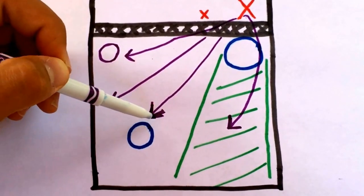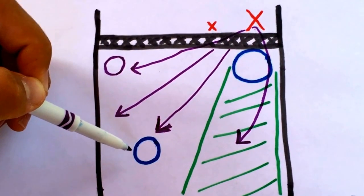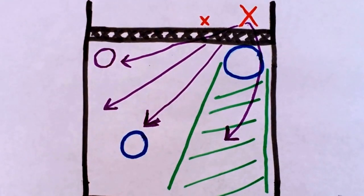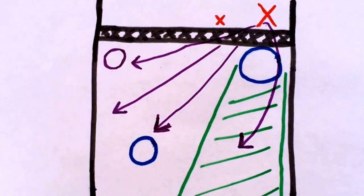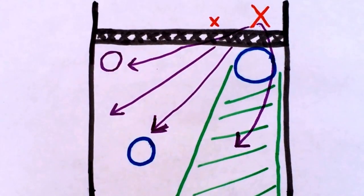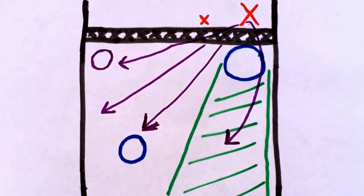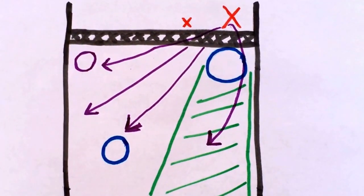I don't recommend the defender cheating or moving too much before the play has happened, unless he has an absolute sure idea that the attacker will hit a certain location. But essentially, this is the strategy behind a line defense, and I'll show you how the professionals do it today and how they do so well.